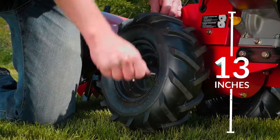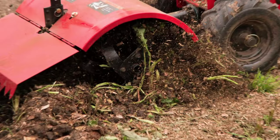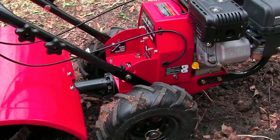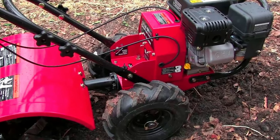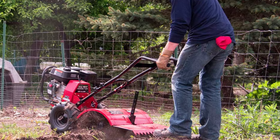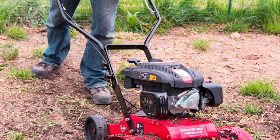This powerful tiller works to complete the job quickly and effectively while still being easy to maneuver. The 11-inch counter-rotating tines dig deep into the earth to remove weeds and allow for fresh soil to be upturned, and the 13-inch heavy-duty pneumatic tires stabilize the tiller over rough terrain. This machine boasts an 18-inch tilling width, which allows the tiller to cover a large amount of space in one pass while still being easy to maneuver and capable of making sharp turns.